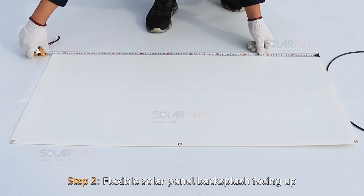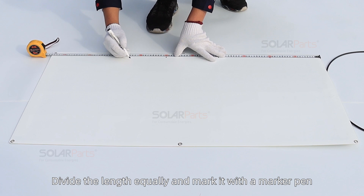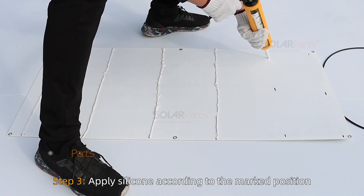Step 2: With the flexible solar panel backsplash facing up, measure its total length. Divide the length equally and mark the positions with a marker pen.